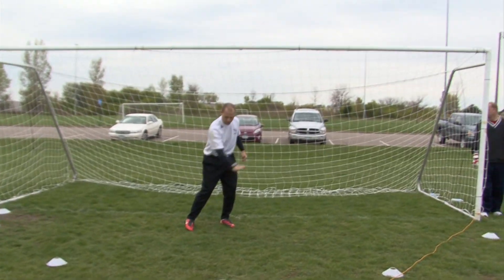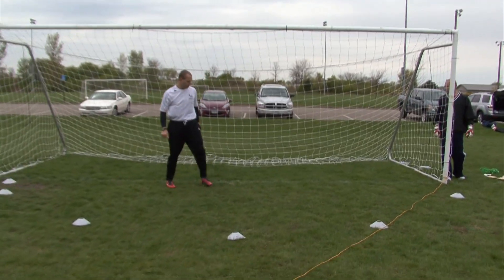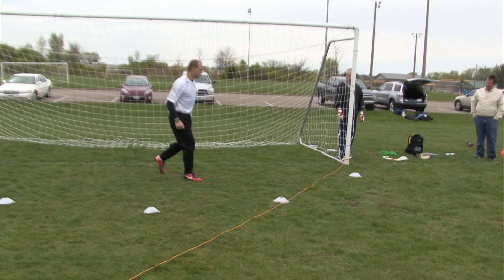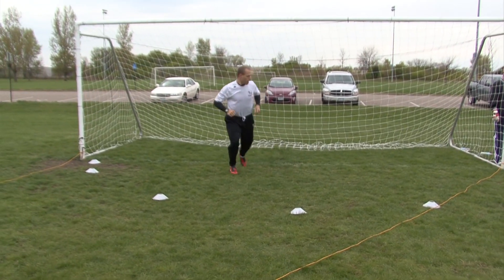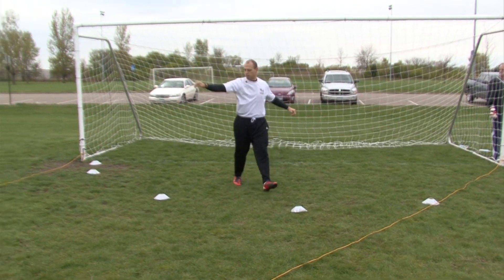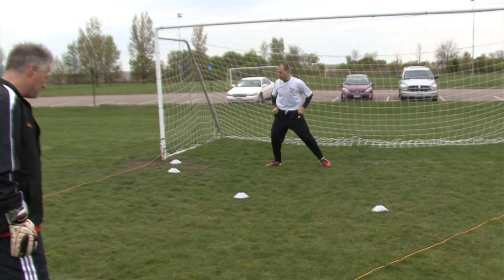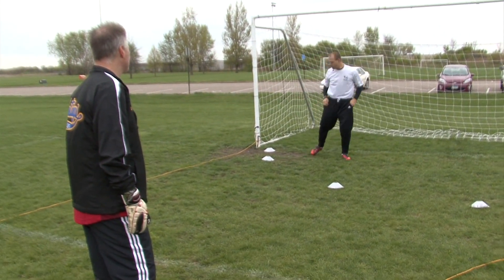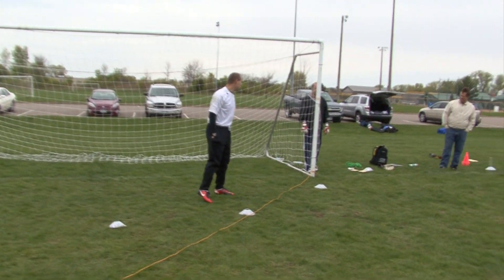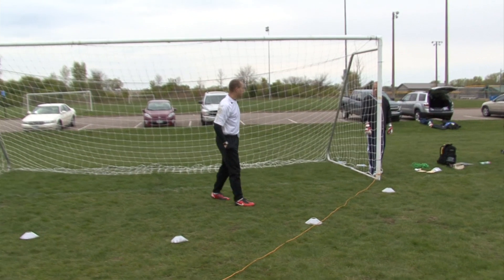They've got to be able to go right here. Now if it's a short corner, I'm ahead. If it's out here, I can turn tail and run and get out there. If it's even back to the far post, I can just slide across one and two steps and I'm on my near post. On your keeper standpoint, that's just something basic.